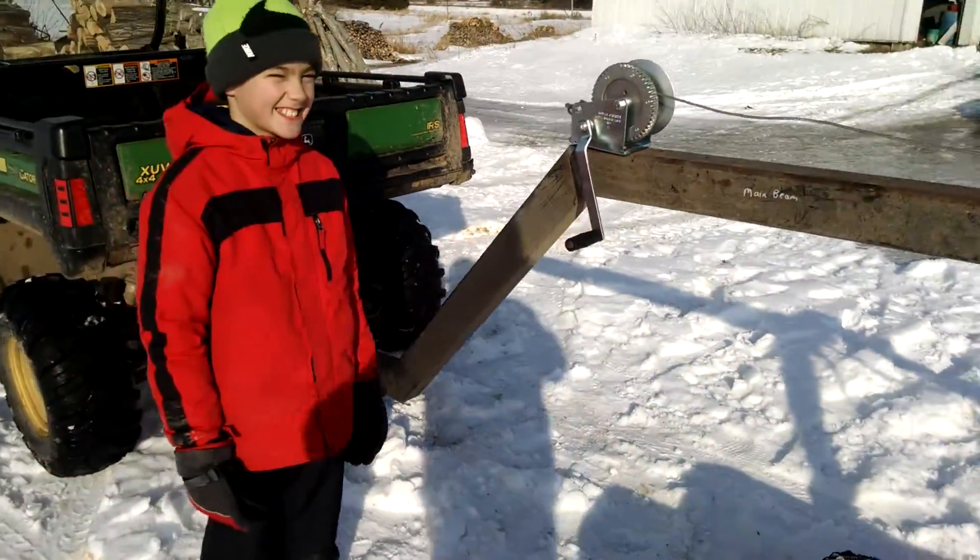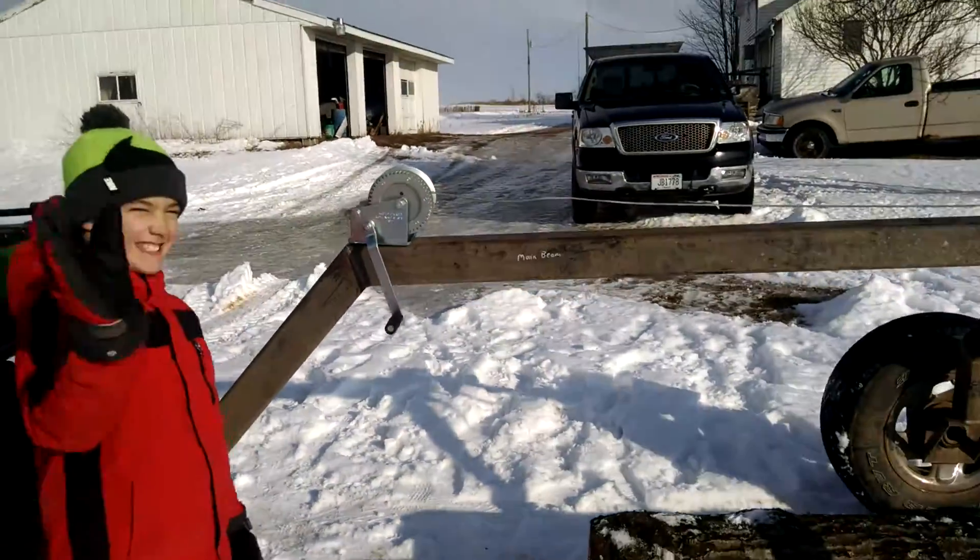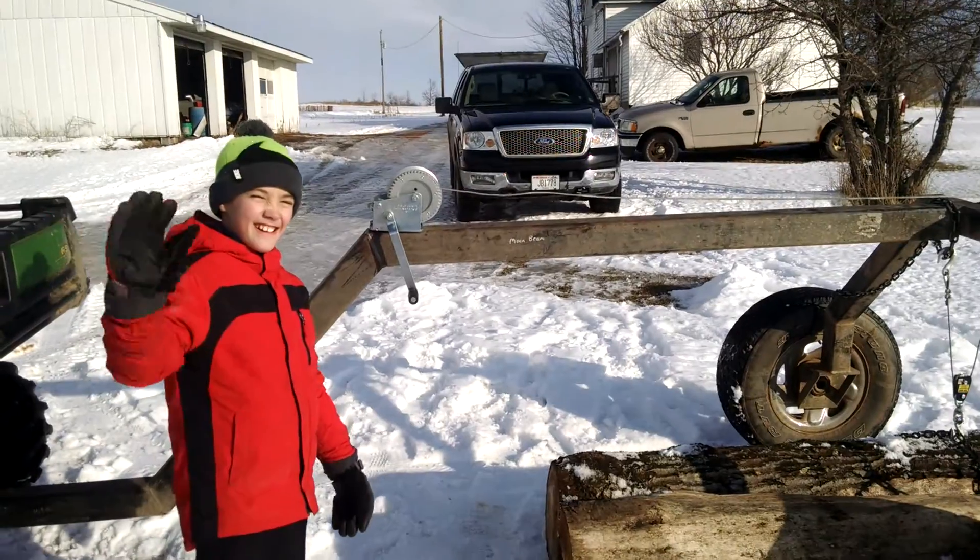Now Carter is going to demonstrate how you lift up a couple of logs. Hi, I'm Carter. Yeah, they know.